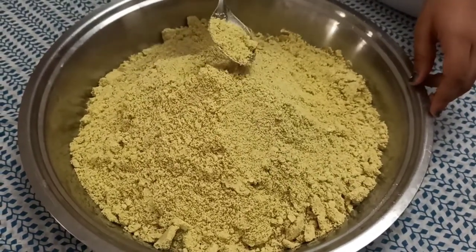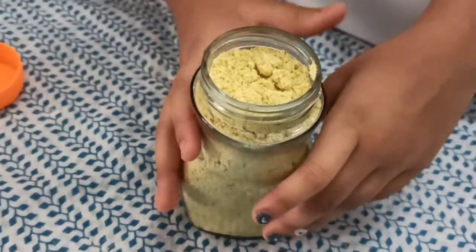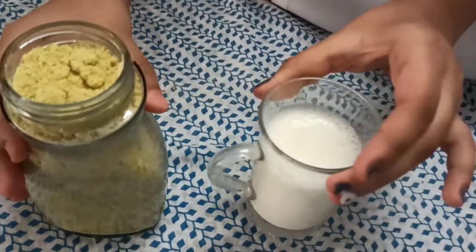After grinding, the powder looks like this — I've put it into a glass jar. You should keep this away from moisture and wet hands. Now let's have a try!